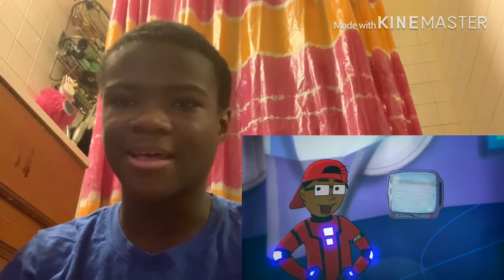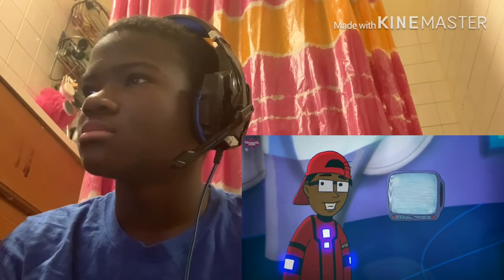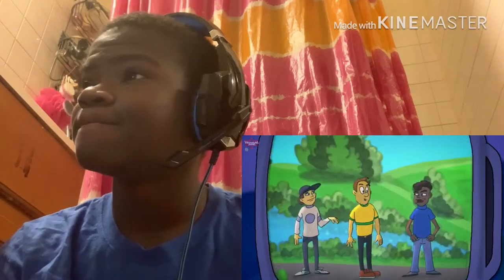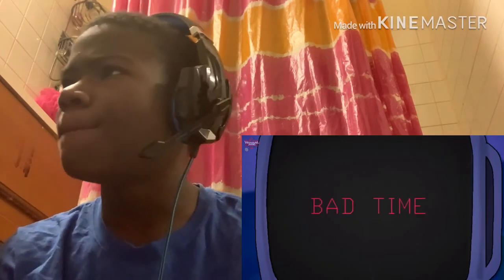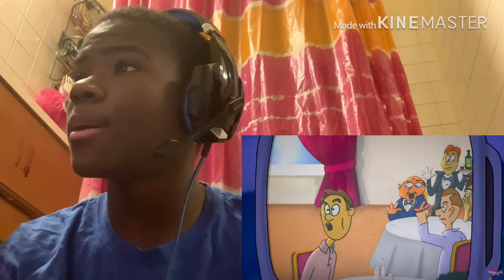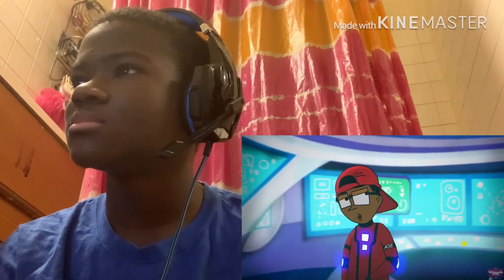Once you get the basic beatbox sounds down, you could beatbox anywhere. But there are good and bad times to beatbox. For example, a good time and place would be at the park. But a bad place and time would be while you're eating at the dinner table — that's definitely a case of 'don't say it or spray it.'